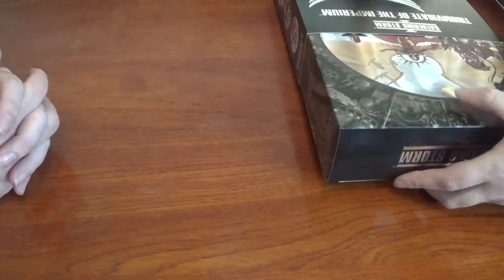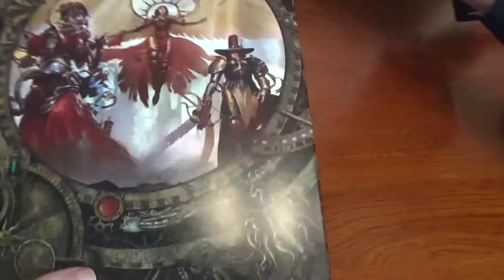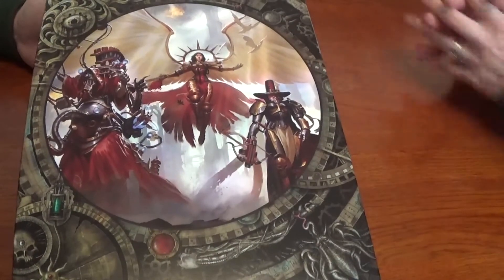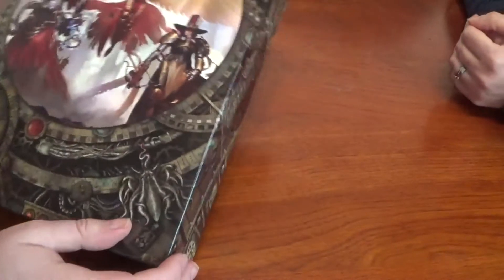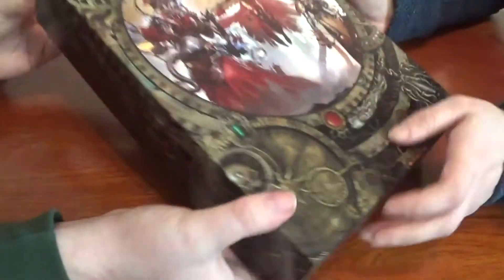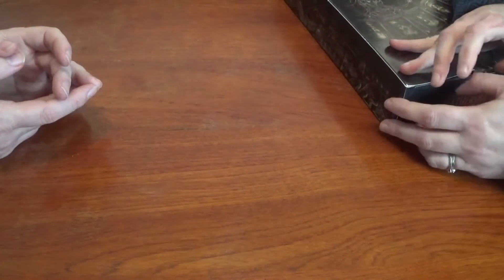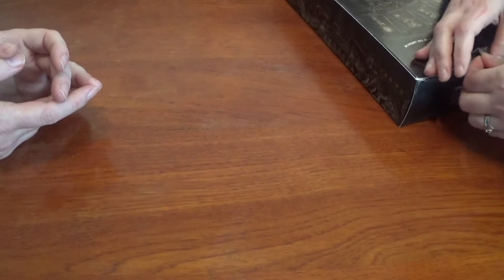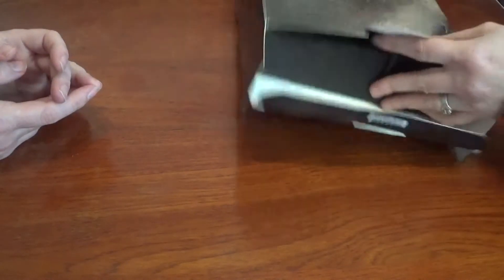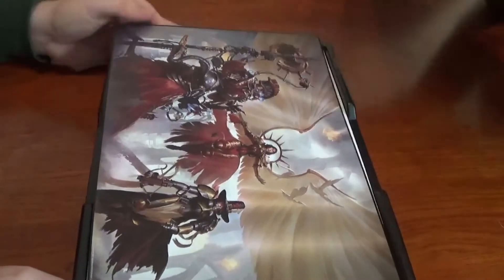I might do a review in a separate video because it might take a while. That is a cool box — it's funky. Now we've got another box to open. It's a box within a box — it's like Inception. I have to do this as carefully as possible because I don't want to ruin the box; it's such nice artwork.